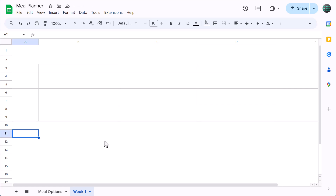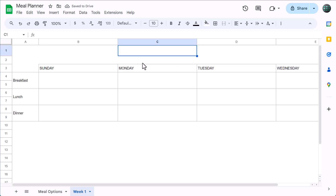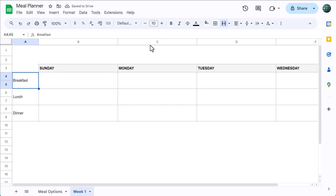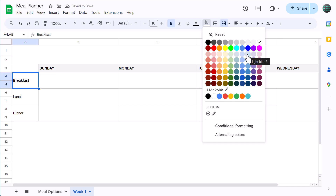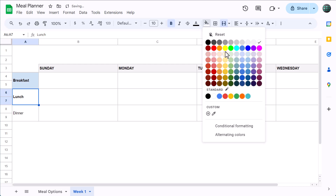Our borders look good, so the next step is to add the headings. Select A4 and type in "breakfast," then type in "lunch," and of course "dinner." Select B3 and type in Sunday or Monday, depending on how you like your weeks to start. Then use the fill handle to expand the weekdays to cell E3. Now select B3 through E3, bold the font, and add a light gray fill color. Then select breakfast, bold the font, and add the same fill color you chose earlier. Repeat this same process for both lunch and dinner as well.